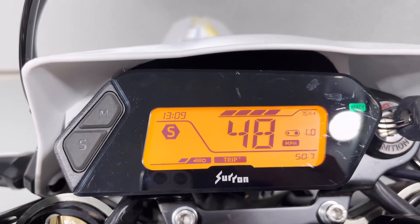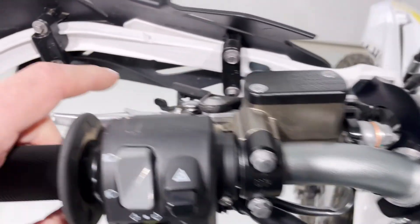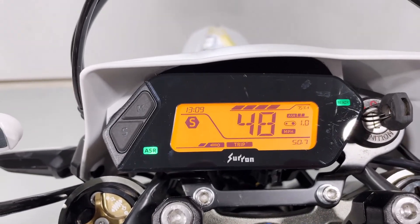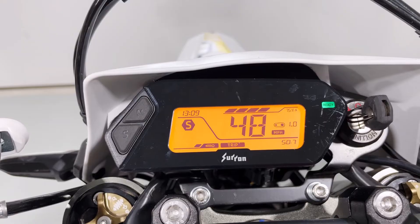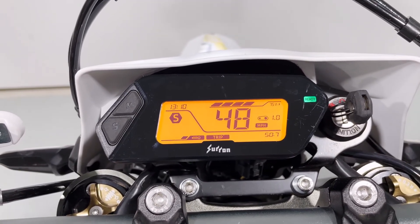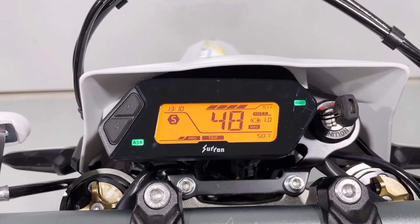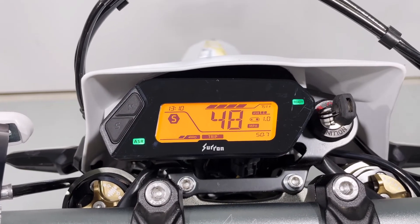Next I want to show you traction control — a pretty cool feature. Using the ASR trigger, you can turn it on or off by hitting that button three times. Three times it goes on, three times it goes off. Now if you want to run without traction control but use it momentarily — maybe you've got a slippery section, some mud — you can hold the button down and it'll turn on until you release the switch.